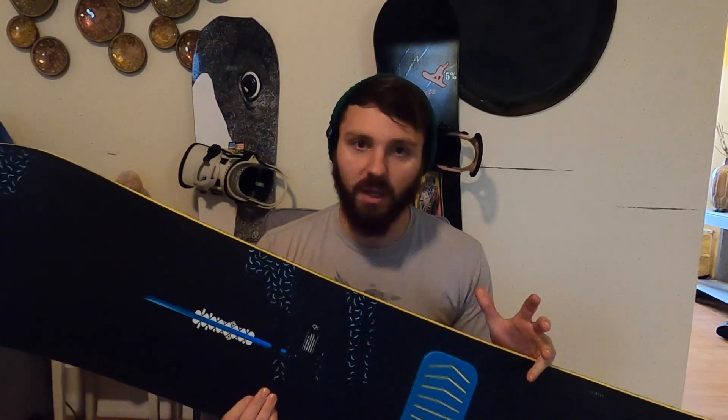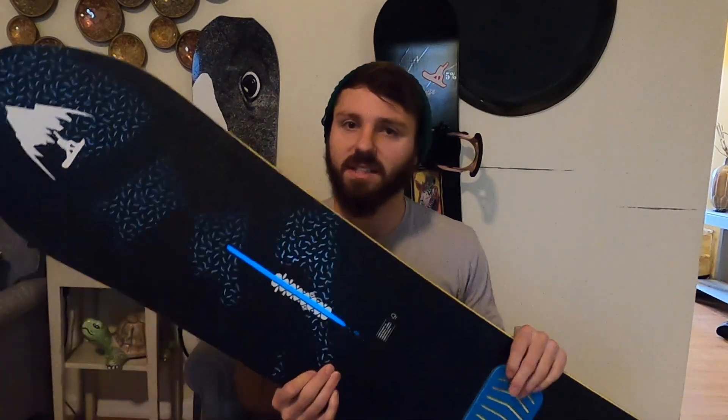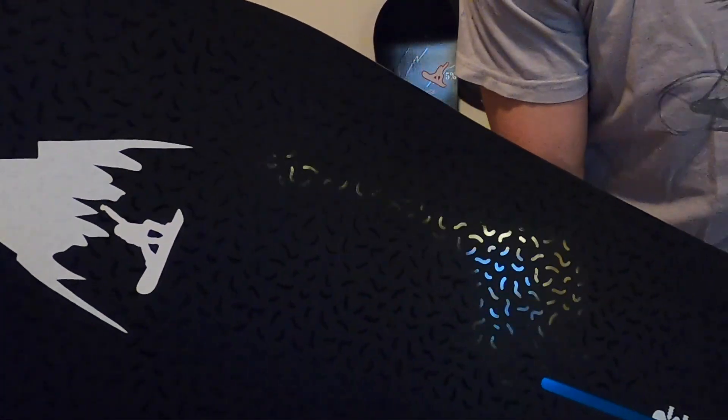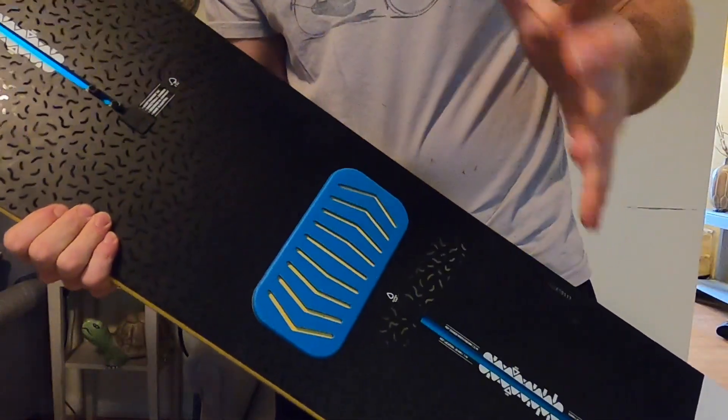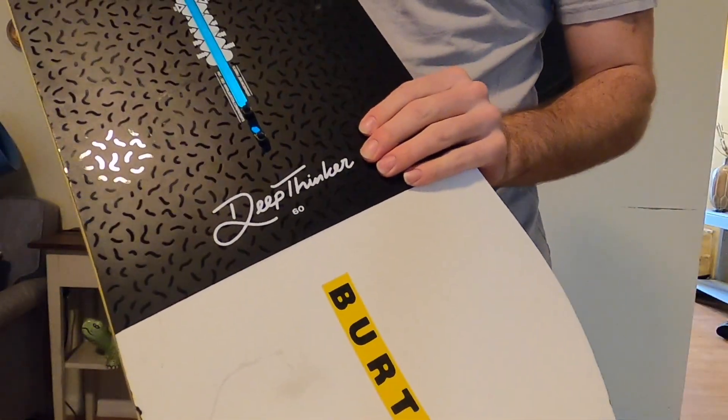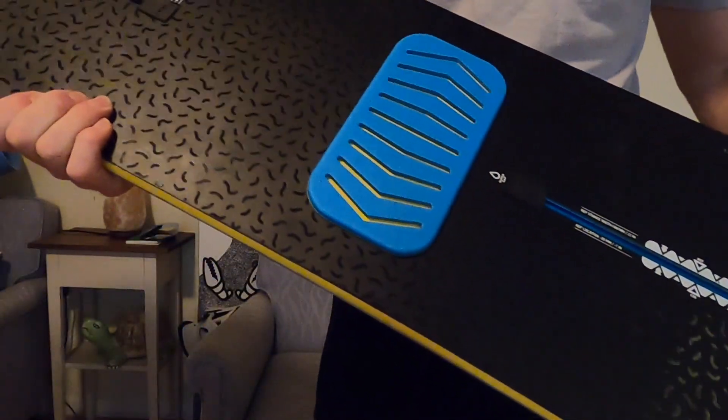I first came across this board watching Snowboard Pro Camp videos last season. I saw a couple where Kevin was riding it, and then I saw some where it was just sitting in the background behind him. And I just loved it. It has such a cool retro kind of style to it. I mean if you look at it, it's a really really cool graphic. It's black but it's got some shiny squigglies all throughout it. I like the black, blue and yellow color scheme.